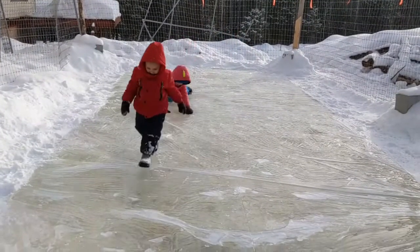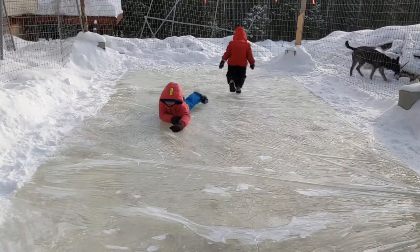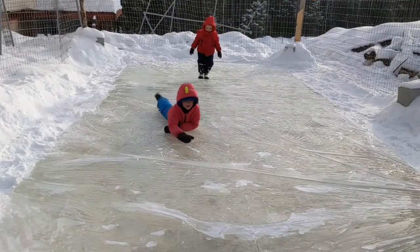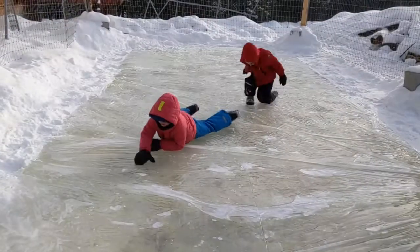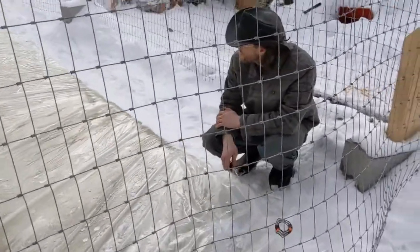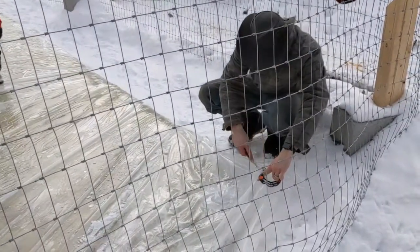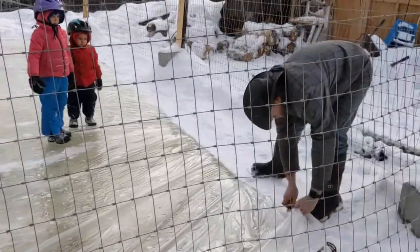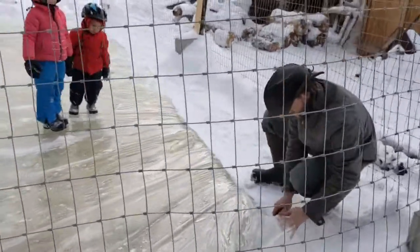Alright, you guys can walk towards me. Our rink's about as close to done as — slippery! — as damn it is to swearing, I think. The kids are going to help peel back the plastic. We're definitely going to have to find a second use for this plastic, though — that is a huge sheet. I think that's going to be our next greenhouse cover, maybe.